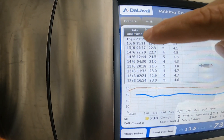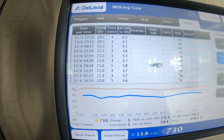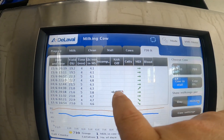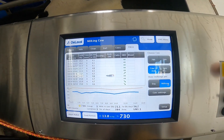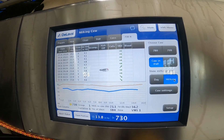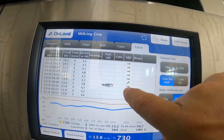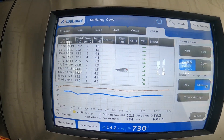You can see yesterday she got milked three times, the day before three times, and the day before that three times — she's definitely averaging three milkings a day. There was one time she kicked it off a couple of days ago and she didn't get milked out in the rear right quarter. Her MDI takes into effect conductivity, and when she didn't get milked out in that quarter, the MDI was elevated the next time she came in to milk — that was because there was some old milk left in that quarter.